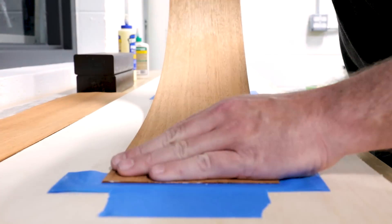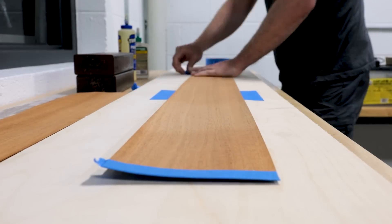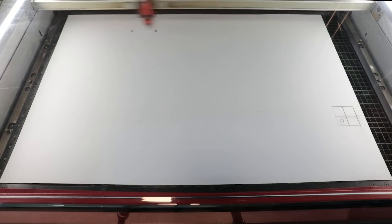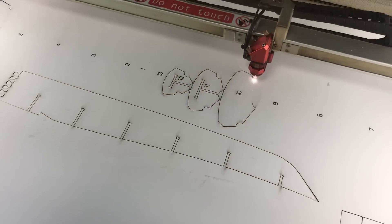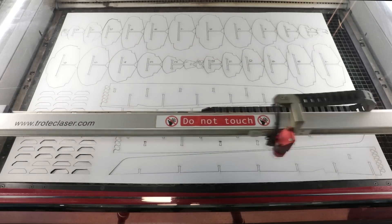I decided to build a proof model to make sure the geometry is correct and to allow changes to a full-scale version by thinking through the fabrication. A friend let me use his laser to cut out all the pieces of the model. This model is 4 to 1 scale, meaning that three layers of 1/16th inch cardboard represents 3/4 inch plywood and uses the actual CNC files for the full-size version.